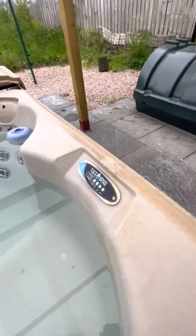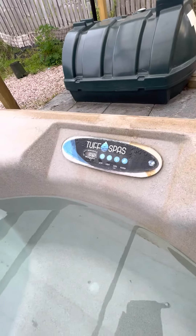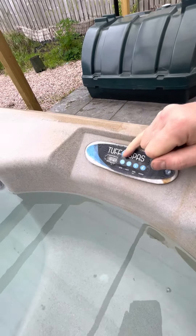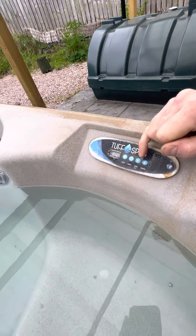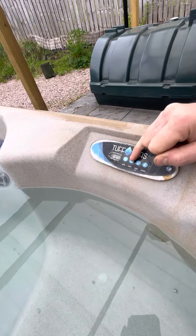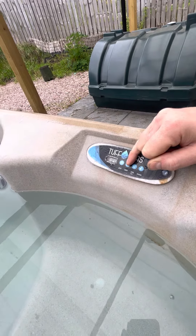The functions for running the tub are on the front. You'll see that it's set usually somewhere around about 38-39 degrees. We've got jets, lights to cool the tub down and to heat the tub up. The lights you'll only get access to really at night time — they'll come on.